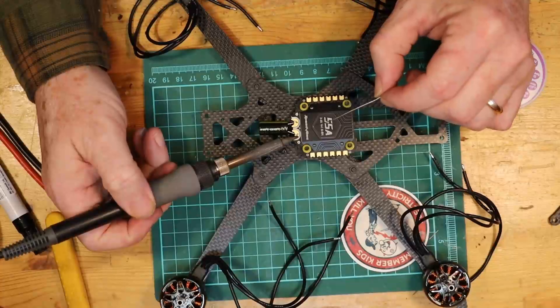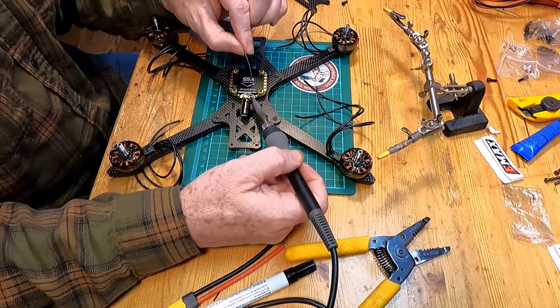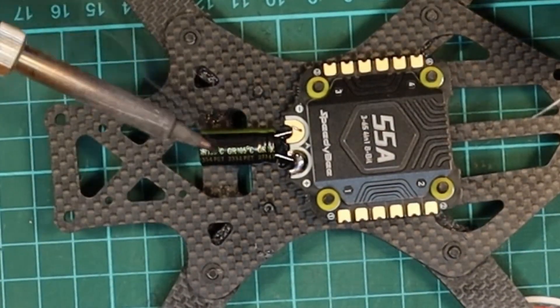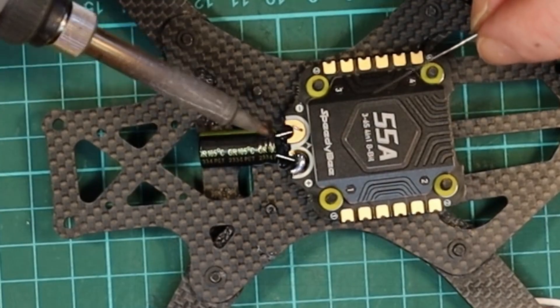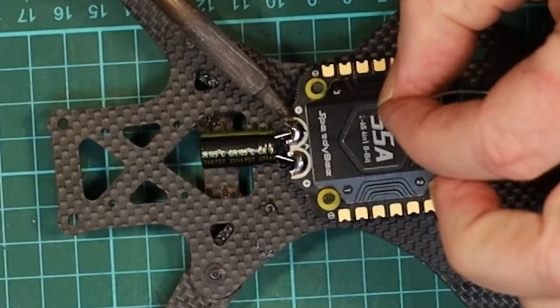Next, get a little bit of flux and put some flux on the pads. We're going to attach the capacitor first — start to heat up the pad. It's not a huge soldering iron so this is going to take a minute. Once it starts to heat up, add a bunch of solder on here because it's also going to form the tin for the XT60 when we go to solder that on. Do the same thing to the negative side. You don't want to melt the solder with the iron — you want to melt it on the pad, so you have to wait until the pad gets hot. Now we have the pads tinned and the capacitor attached.